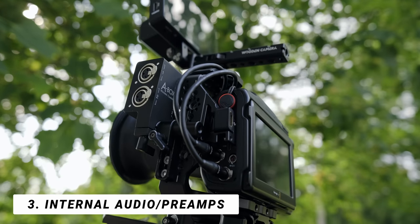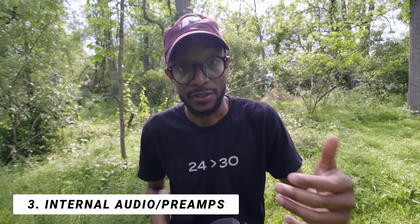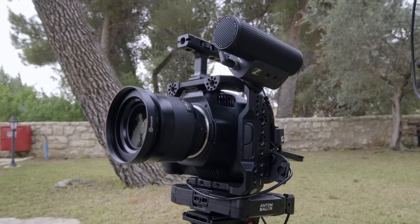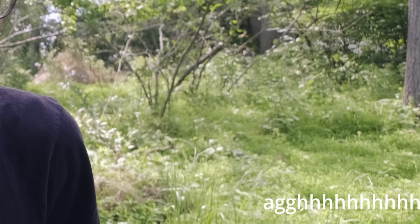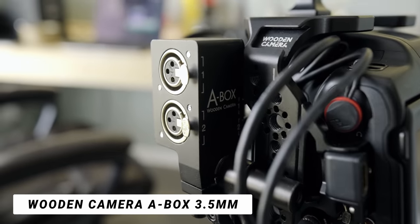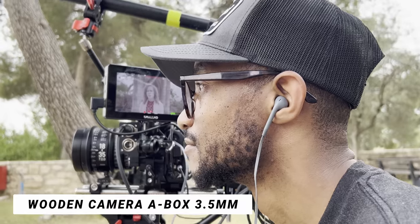The third feature I really like about this camera — and it's actually surprising — is that it has decent preamps, even in the 3.5mm jack as well as the mini XLR ports. I have the adapter from Wooden Camera, which is the A-Box, which converts the mini XLRs to full XLRs, and I was able to use my Rode NTG3 for interview settings.